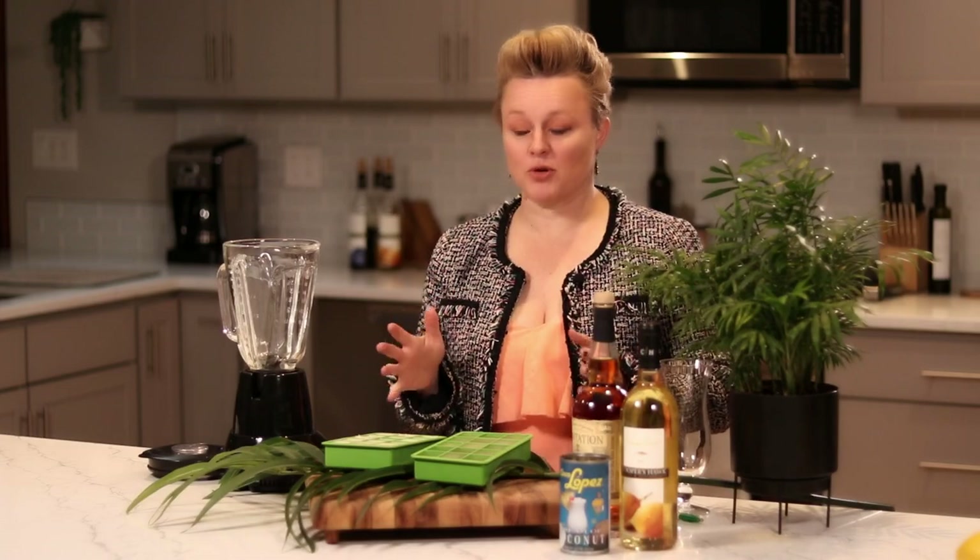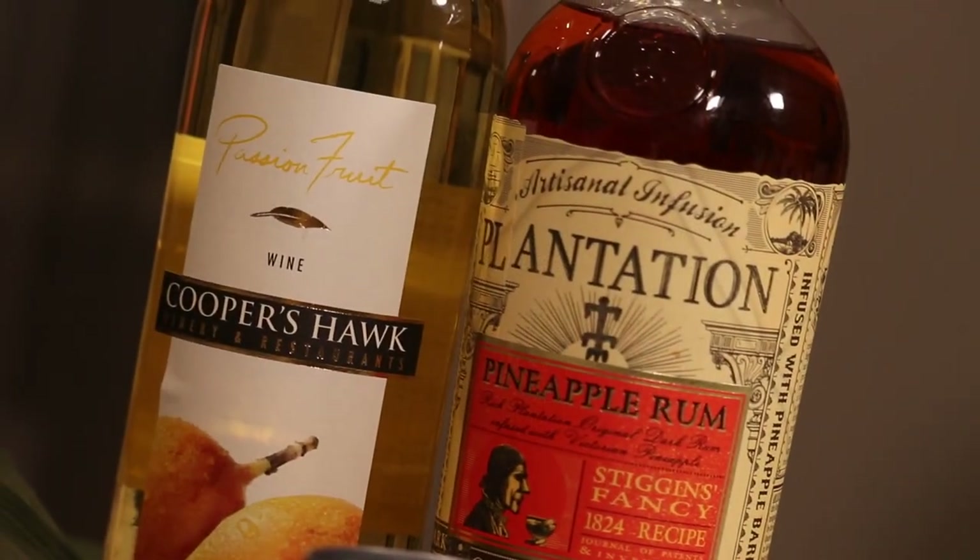Is there any drink that tastes like summer more than a pina colada? I don't think so. It's one of my favorite drinks, so I'm going to do a really super easy pina colada for you that, instead of using pineapple, uses our passion fruit wine.